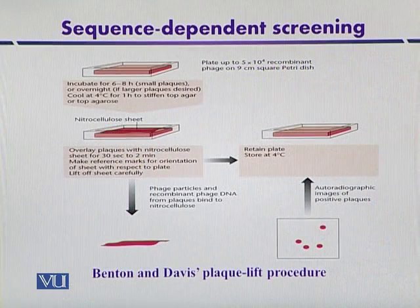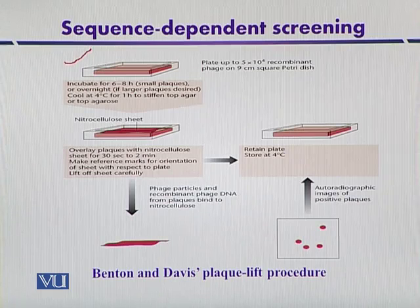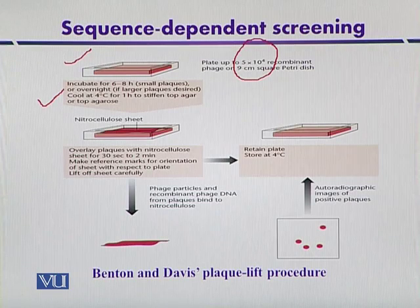This diagram explains the plaque lift procedure. The square Petri plate contains the host organism, which is infected with an appropriate concentration of phage particles — approximately 5 × 10⁵ recombinant phages. After infection, the host organism is incubated for 6 to 8 hours to produce small-sized plaques, or it can be incubated overnight to produce larger plaques. After incubation, it is cooled at 4 degrees Celsius so that the agar or other solidifying agent becomes hardened and stiffened.